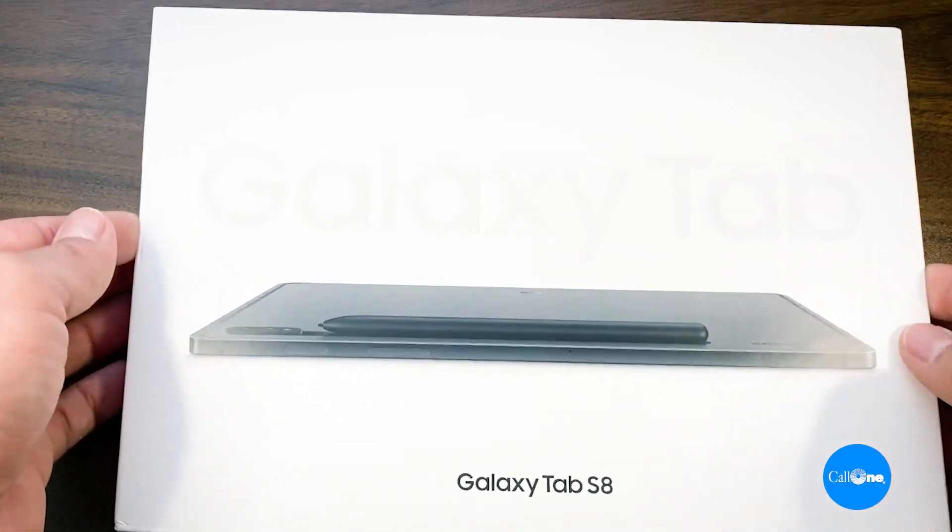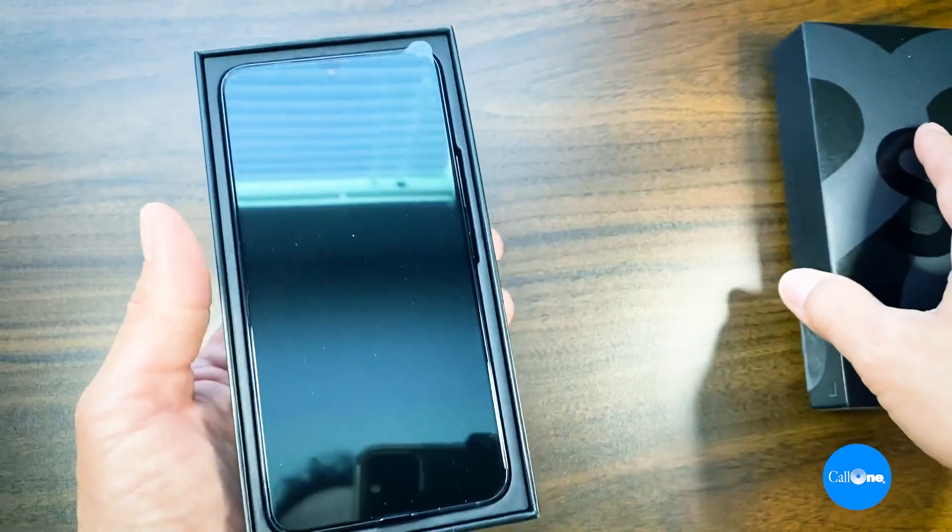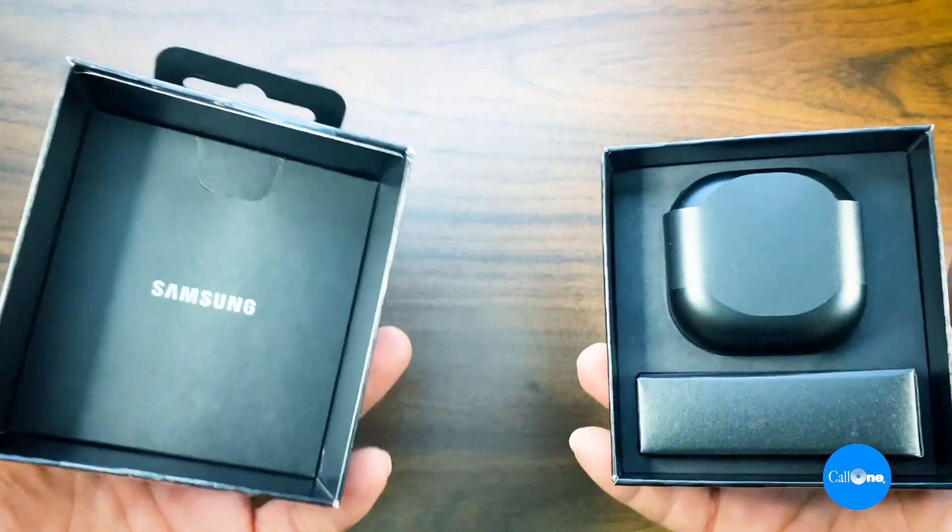Danny Hanisaka with Kalonik, helping people do their business better. Samsung sent me the Galaxy Tab S8, the Galaxy S22, and the Galaxy Buds Pro — but I'm going to do a separate video on the Buds Pro because headsets are my thing.